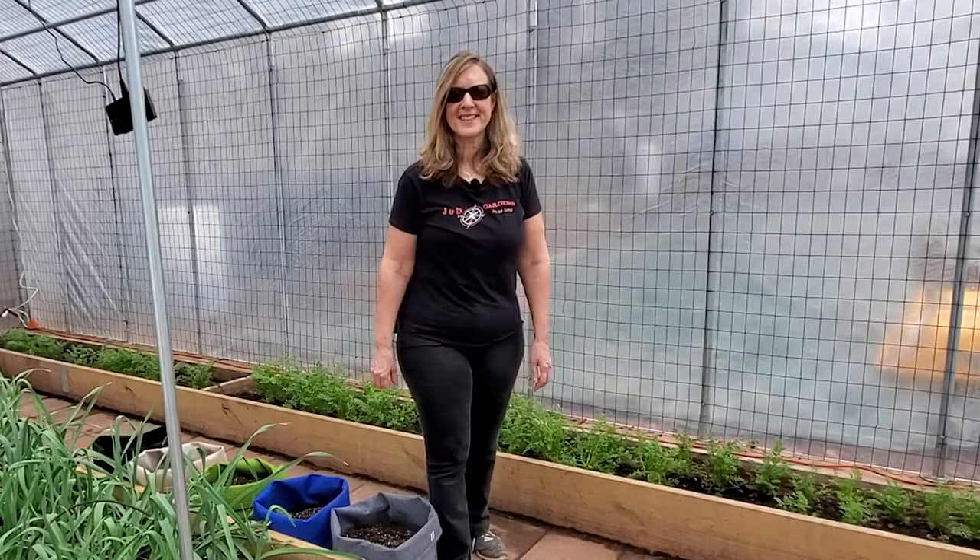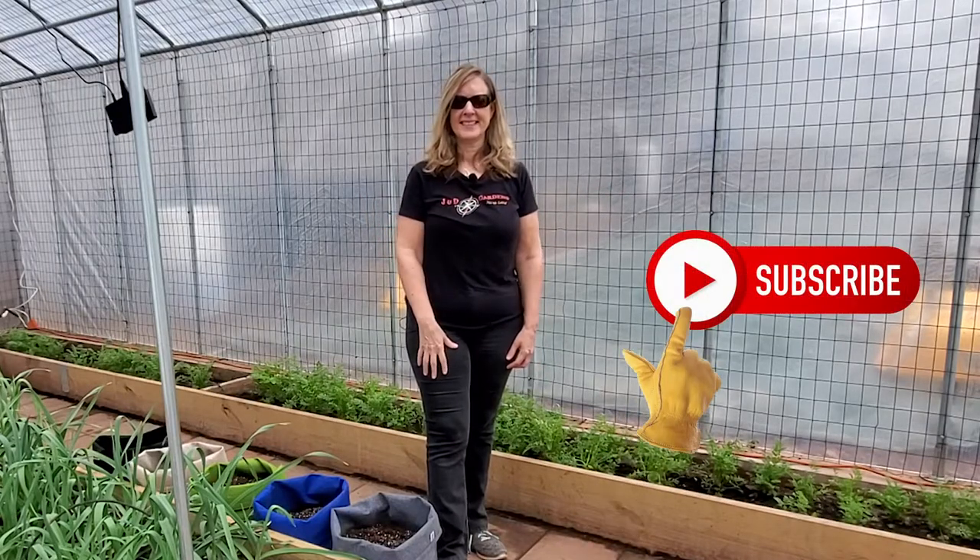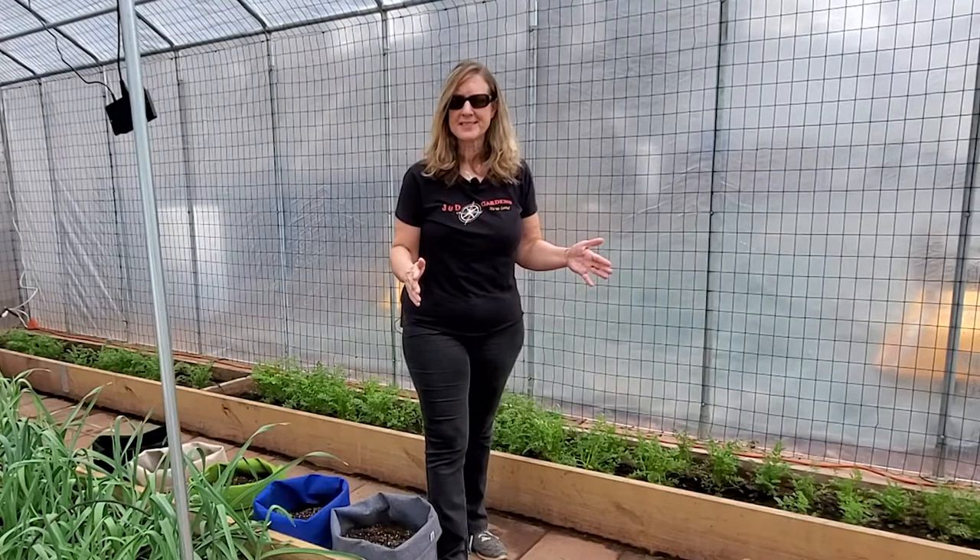Hi everyone, welcome to J&D Gardens. If you're new to the channel, welcome, and hit that subscribe button. And if you're already a viewer, welcome back.